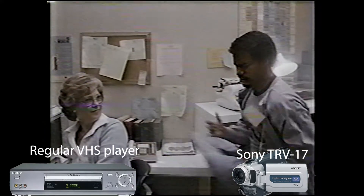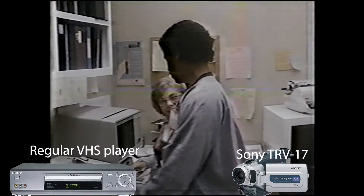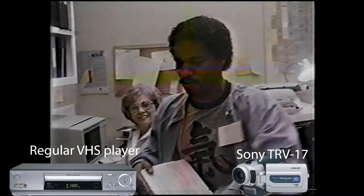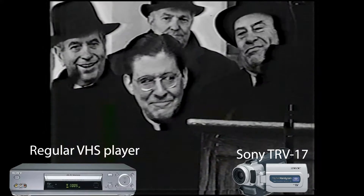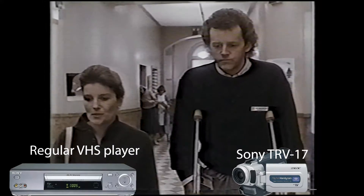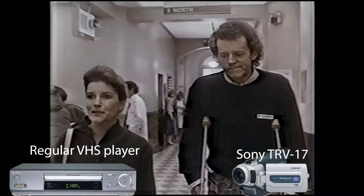And now for the Mini DV player. It too is handling my worst VHS tape. The Mini DV camcorder has a Line TBC, and it is effective at fixing very bad VHS tapes from a regular VHS player.